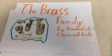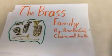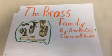The Brass Family, by Brandon, Cal, Claire, and Naviel.